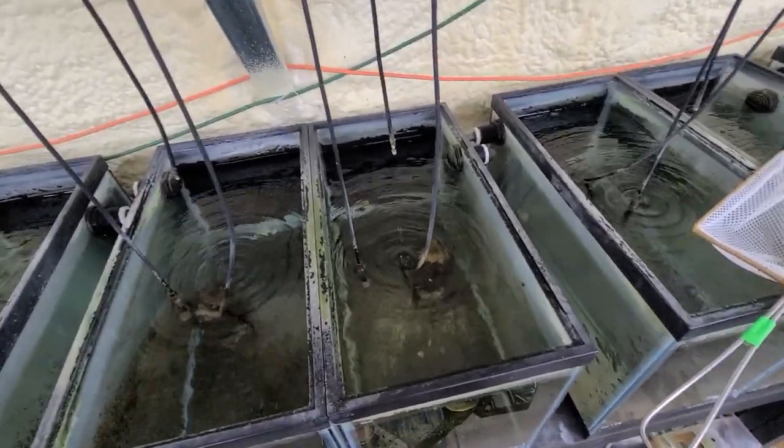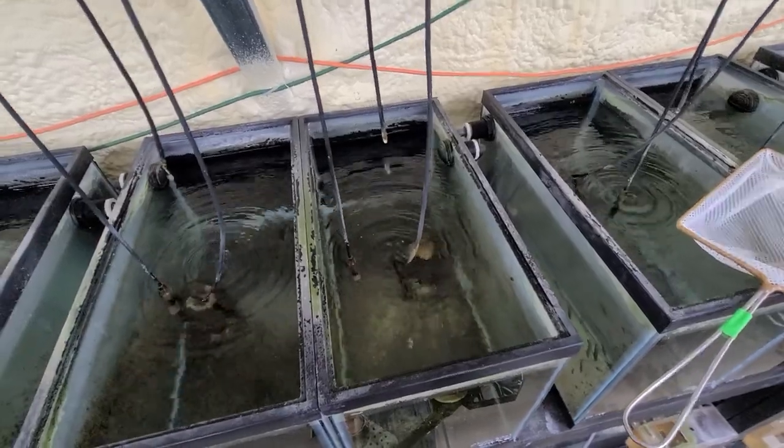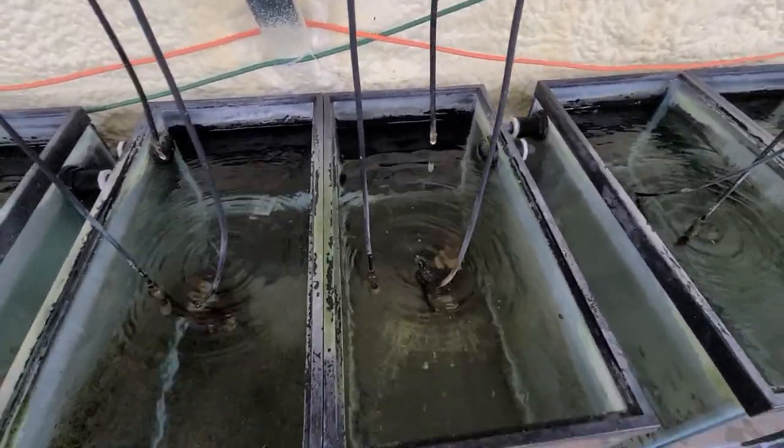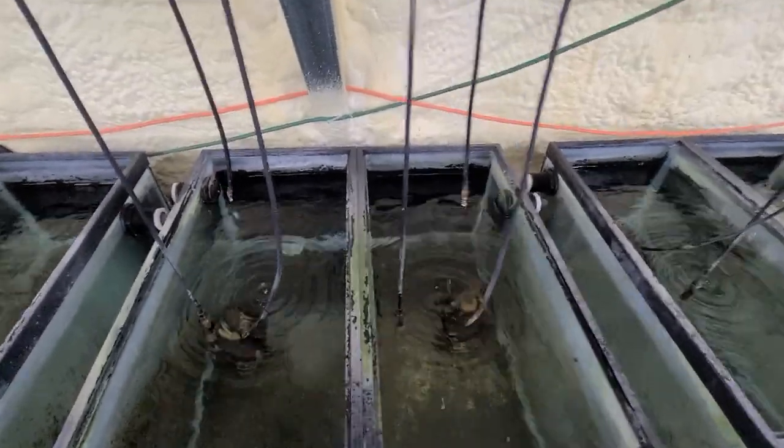Hey everyone, today I'm going to be moving two tanks of Chromogynos Black Piebald Victorians to a bigger tank. I'm going to be moving two 20 gallons worth into a 75 gallon.